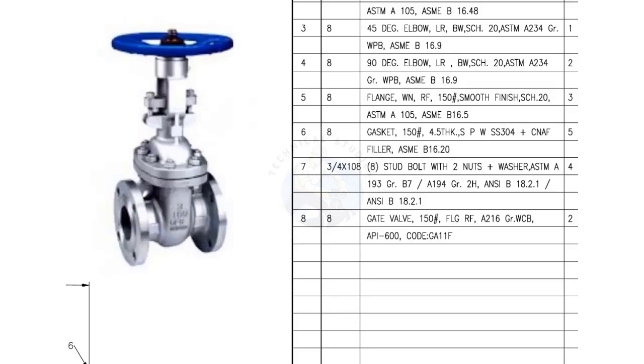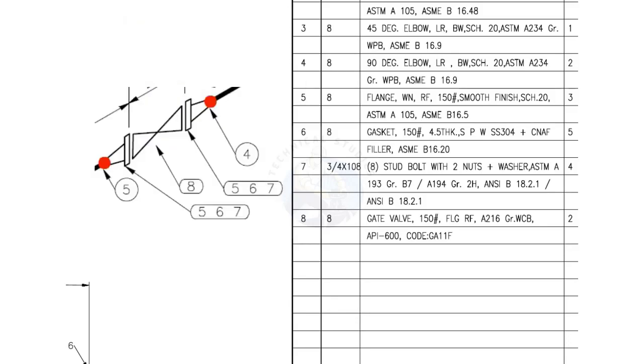Mark number 8 is gate valve, flanged and raised face. There are 2 numbers of gate valves in this spool.